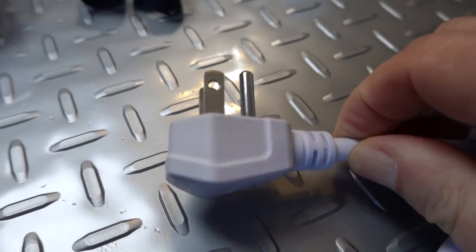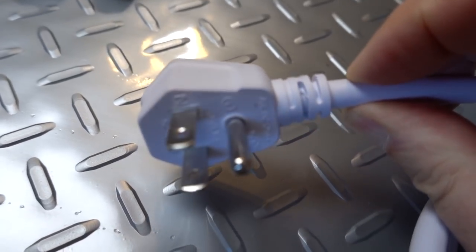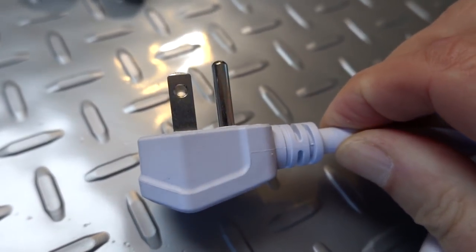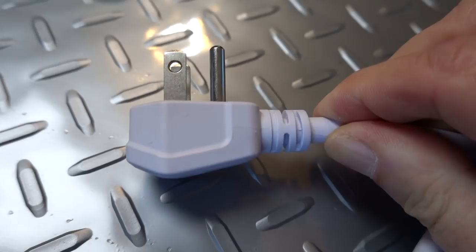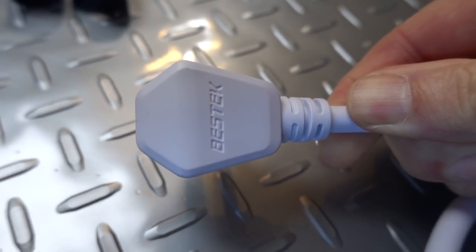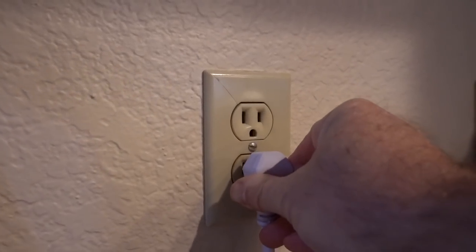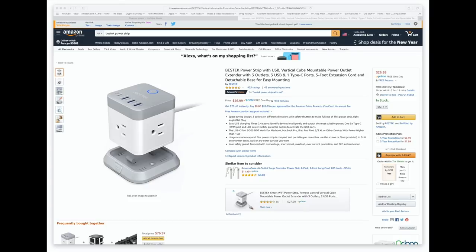Having the plug end of this power strip at a right angle lets you plug it into the wall behind a couch or under a table. It sits very slim to the wall and out of the way, and then you can bring the rest of the unit to where you need it. This power strip goes for $27 on Amazon — I'll leave a link in the description below.